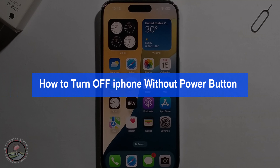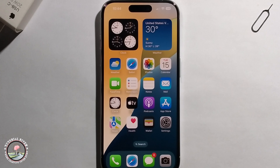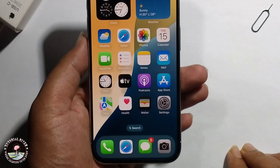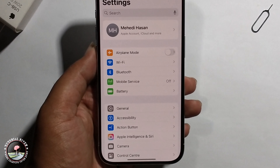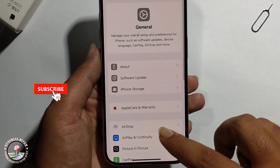Hello everyone, today I will show you how to turn off iPhone without the power button. I will provide two methods, so follow my process. First, open iPhone Settings, click on the General option, and then scroll down.